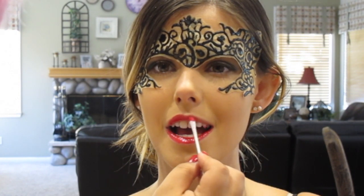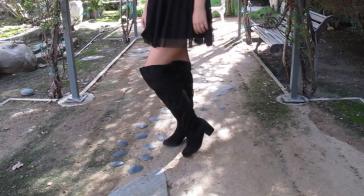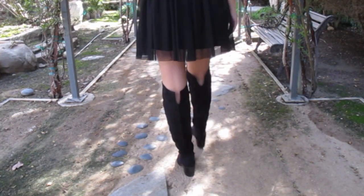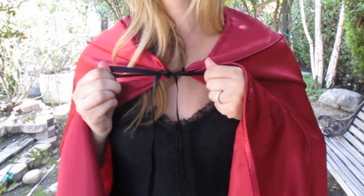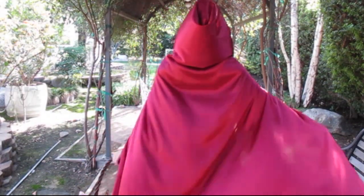And now it's time to put the whole look together. So I hope you enjoyed my Little Red Riding Hood tutorial. Follow me on Instagram and Facebook, don't forget to send me in requests, and also don't forget to check out whatdaymade.com and to follow Kelsey.